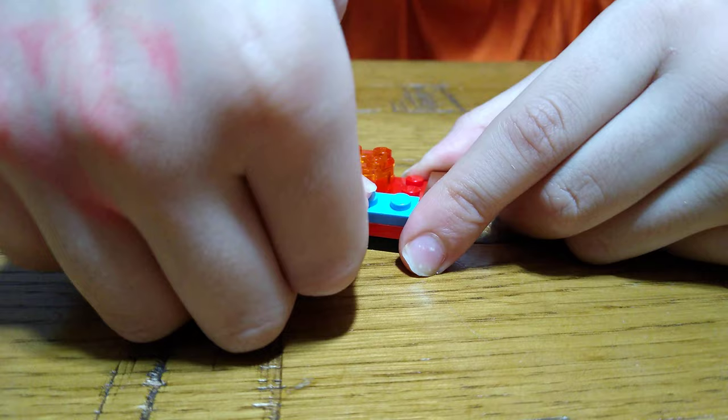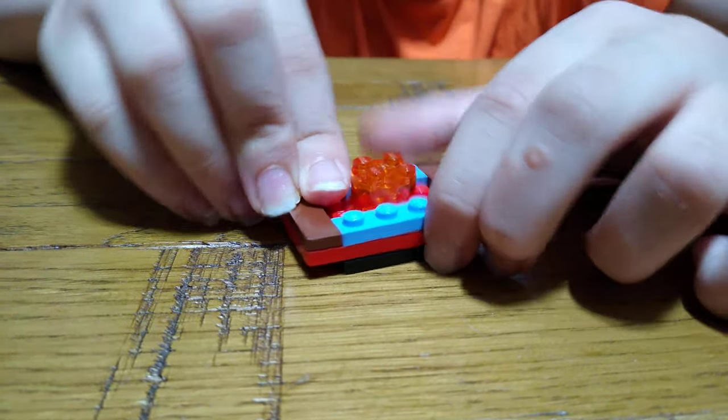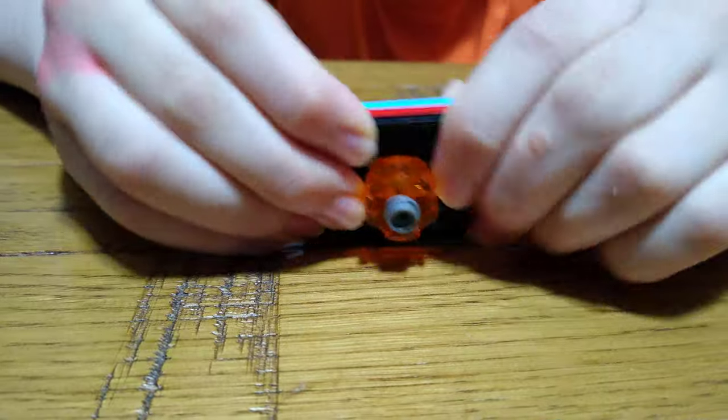This Beyblade isn't just for turning it like that — otherwise the handle would be longer. Just push it together. See, it does spin, but it needs to be bigger.